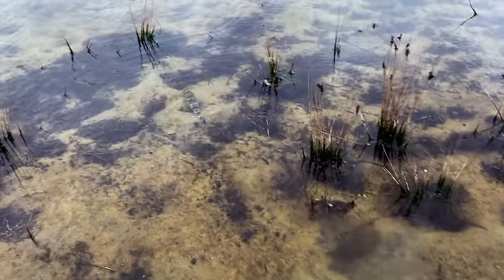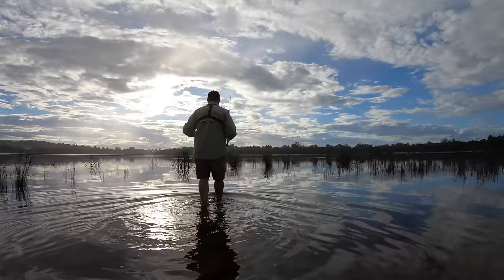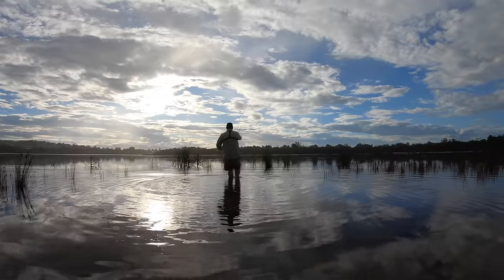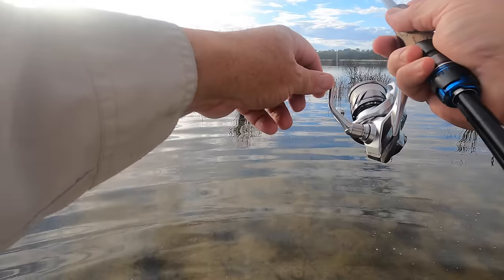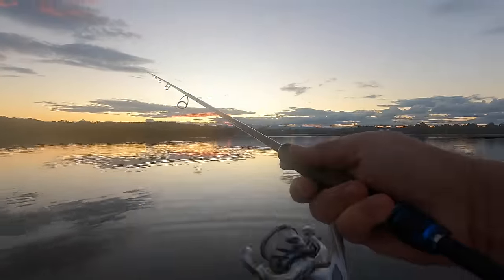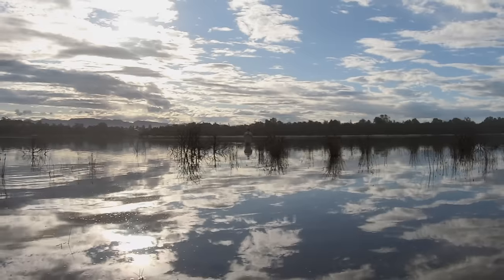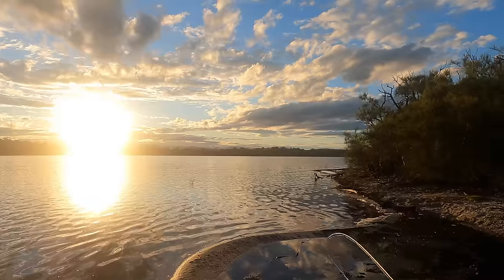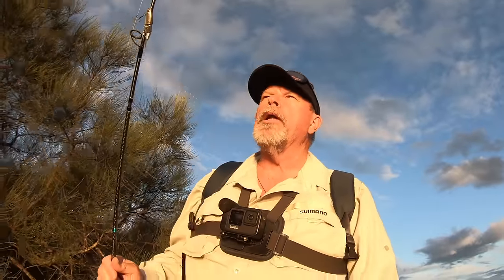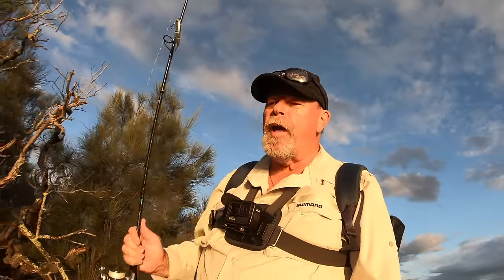Off you go, mate. As the flatty swims away, I wade back out on a slightly different path to test some new water. As the evening slips away and the sun sinks, I'm only rewarded with a couple more half-hearted bumps that fail to connect. Still, it's a pleasure just being here. One legal flathead and a couple of hits is hardly a big shakedown for a new reel, but I made a lot of long casts. It cast superbly and I didn't get one loose loop or tangle — and that's with a brand new fill of line. That's a little bit unusual, so maybe there is something about that anti-twist fin. Whatever the case, it's a beautiful reel to use and I'll be using it a lot more.